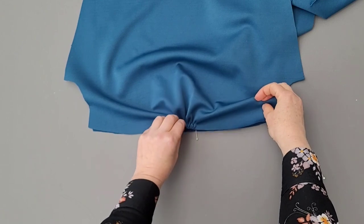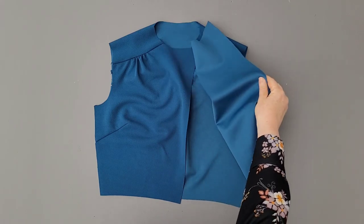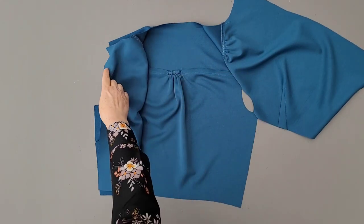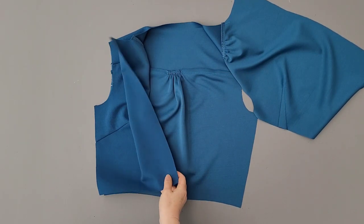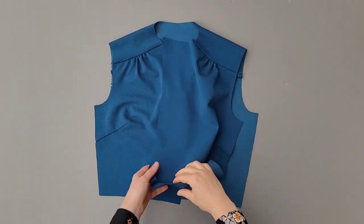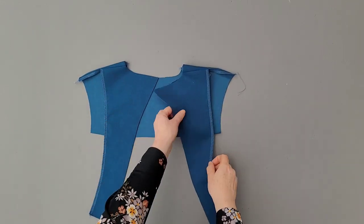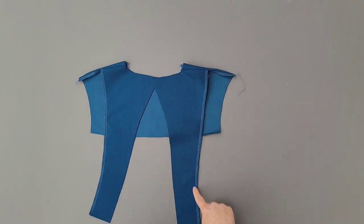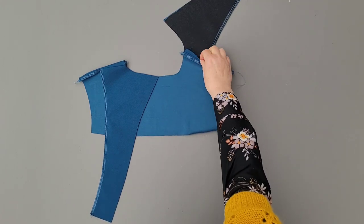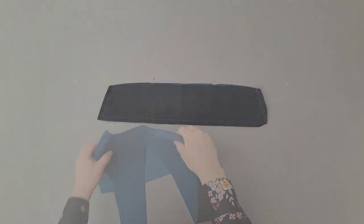Make sure the gathered part fits in between the marks of the shoulder back yoke. Pin and sew the back piece to the shoulder back yoke piece, and also pin and sew the front pieces to the shoulder back yoke piece. Finish the front shoulder seam with an overlock stitch and leave the back yoke seam unfinished. Finish the edges of the facing parts with the interlining ironed on them with an overlock stitch, and finish the shoulder also with an overlock stitch.